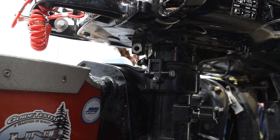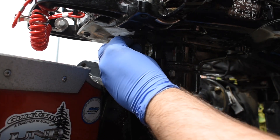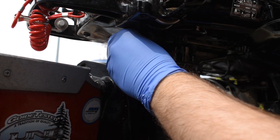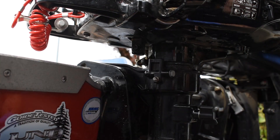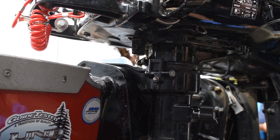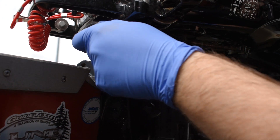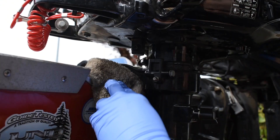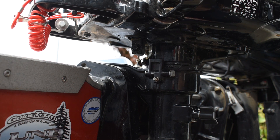Now that basically all the oil is out, we're going to put the plug back in. Thread it in by hand so we don't cross-thread. We'll just tighten this up — pretty tight. Now we'll wipe the plug down of any excess oil. This motor takes about 450 mils of oil, so that's about 15 ounces. I'll show you the chart that I'm looking at on the side of the engine.